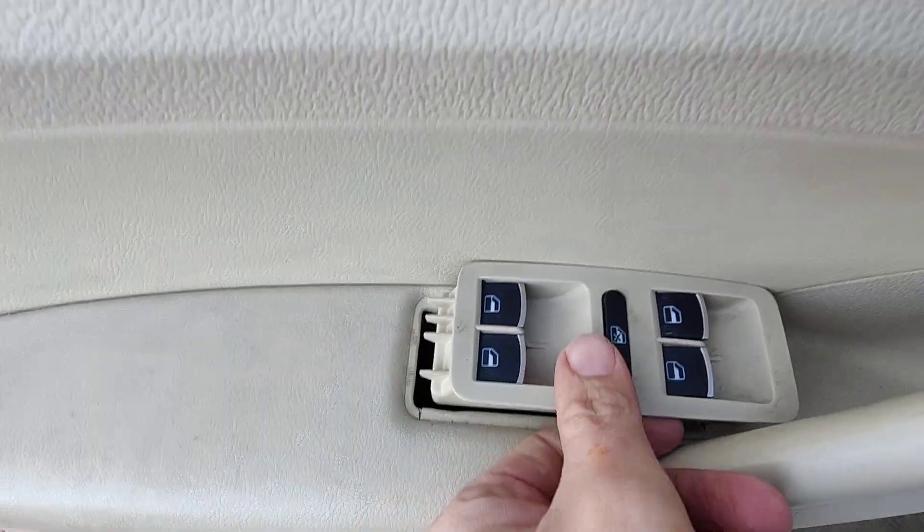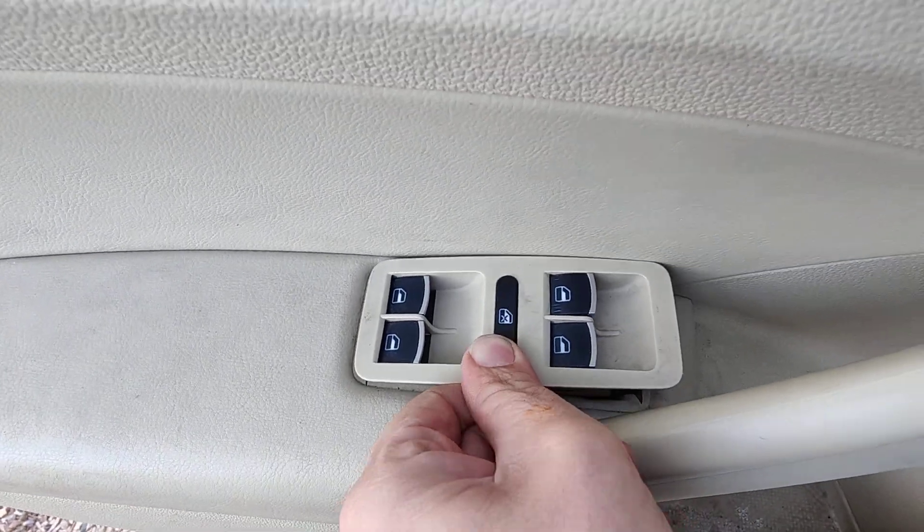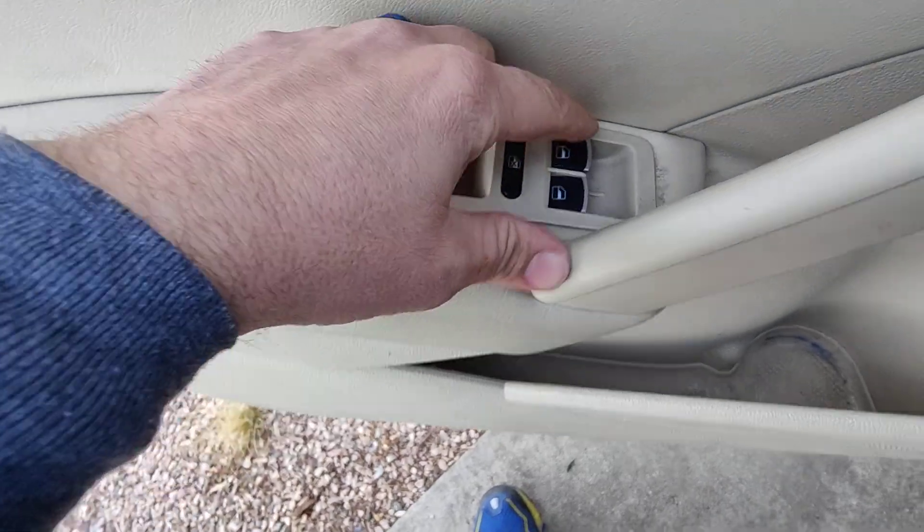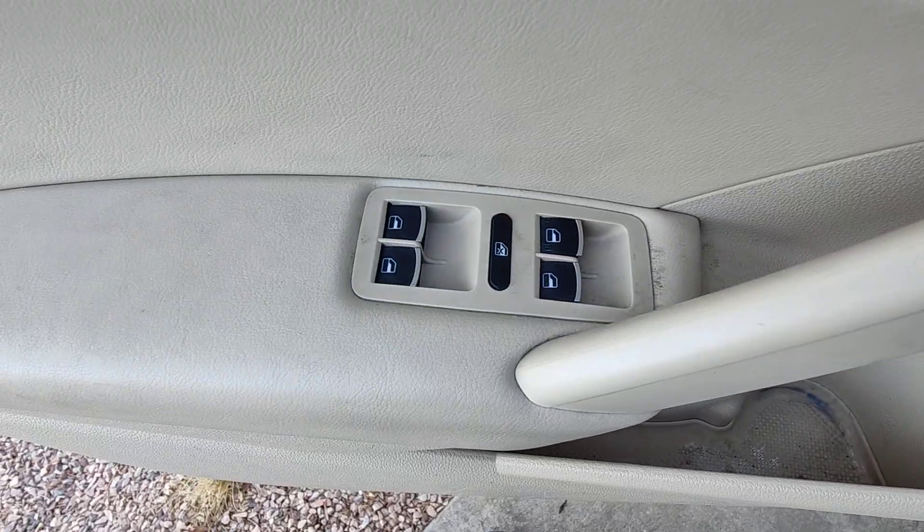Then I take this — you go to the back end in first, front end in, boom. And you've done it. We've replaced our switches and gotten that working.